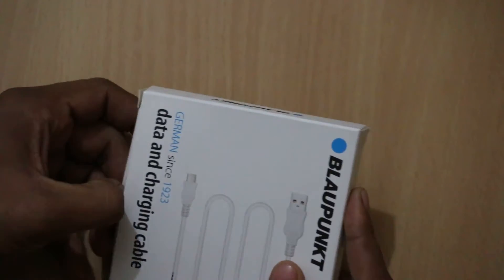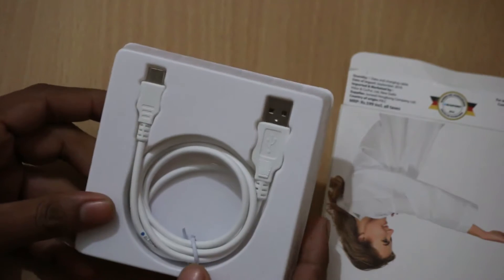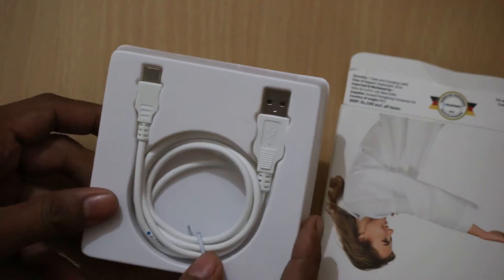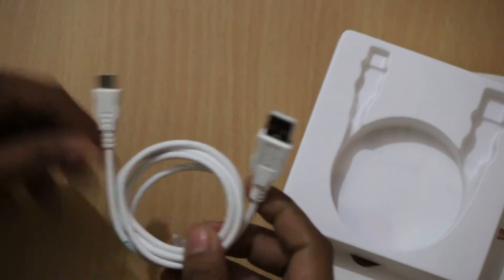The cable is available for purchase on Amazon.in. As soon as you cut the tape, you will get access to the cable, and it comes in really good packaging.